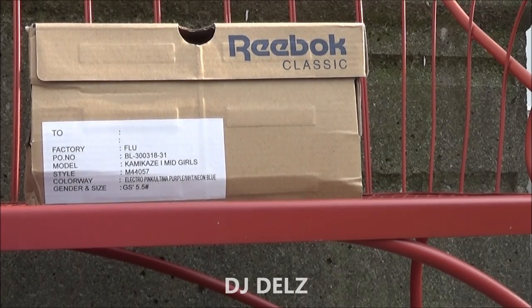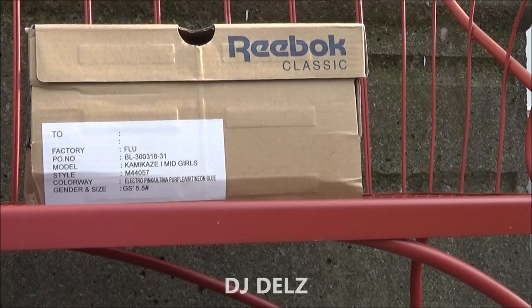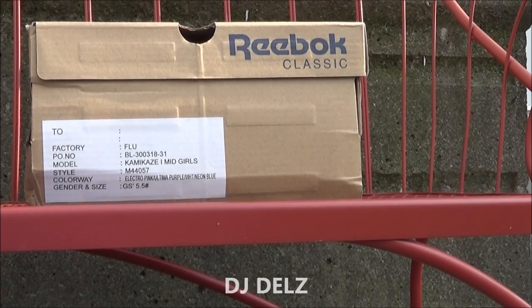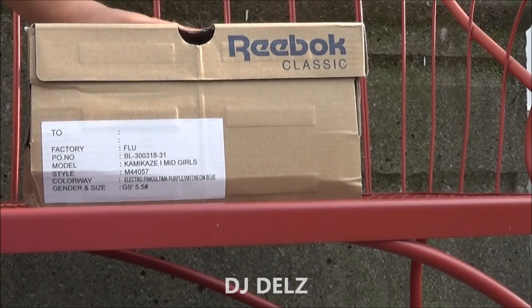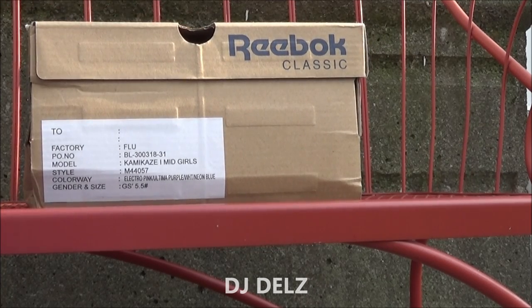Taking a look at a pair of upcoming Reeboks. These are the Kamikaze Ones, and these are GS sizes in Electro Pink, Purple, and Neon Blue.